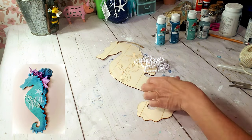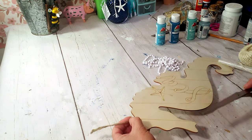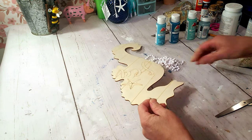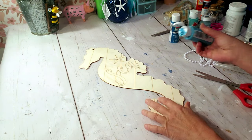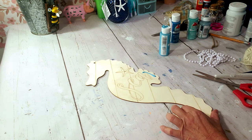I'm going to be using a Dollar Tree seahorse. It has words engraved in front, so I left them. I'm taking the string off from the top and starting to paint it. I'll start off with Caribbean Blue by Apple Barrel and add some white to it as well.